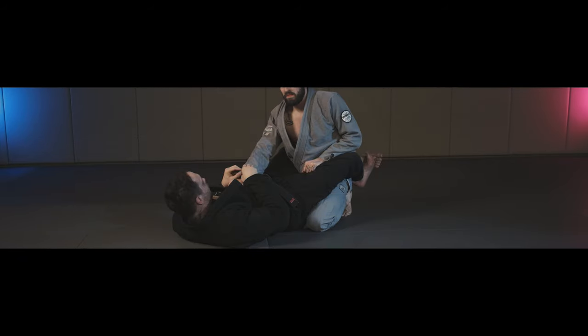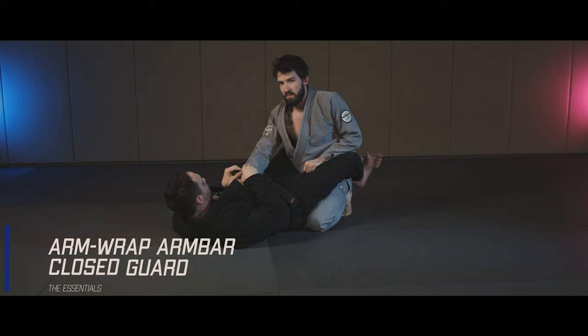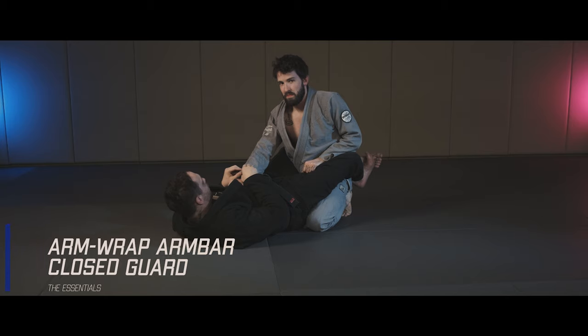My opponent is keeping a strong and tall posture inside of my guard. He's doing everything in his power to avoid my attacks. I start by breaking the grip he has over my collars.